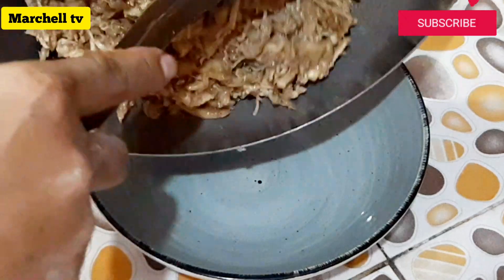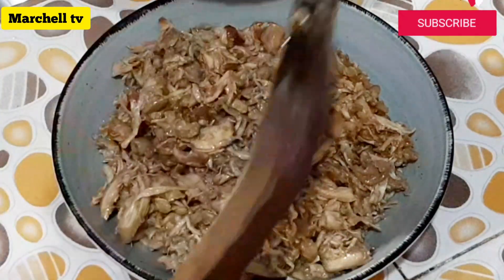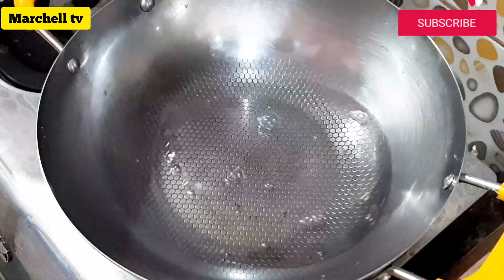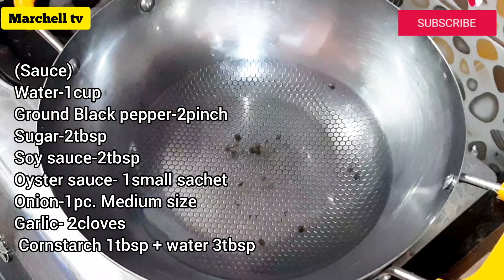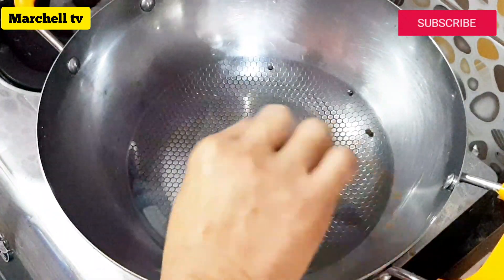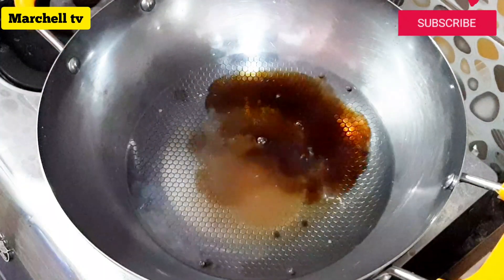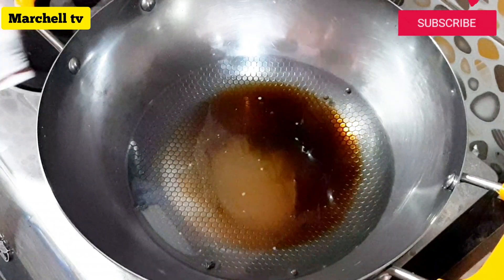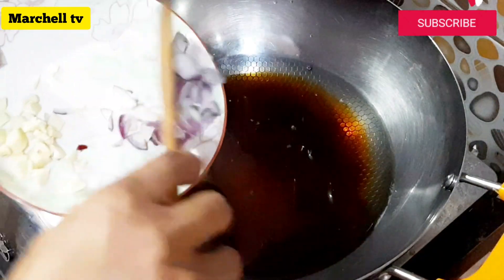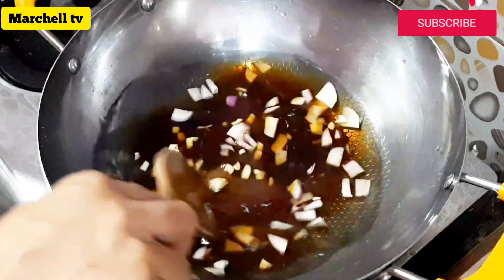Lilipat lang natin ng lalagyan yung ating palaman. Next step natin ay maglalagay tayo ng tubig sa kawali. Sunod ay pamintang buo. Next, asukan — brown sugar yung aking ginamit. Sunod ay soy sauce. Next, oyster sauce. Sunod ay maglagay tayo ng sibuyas at saka bawang. At pakuluan lamang po natin — antayin natin kumulo yung ating sauce.